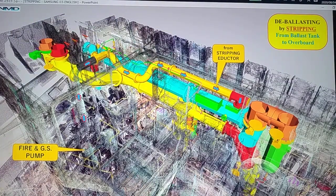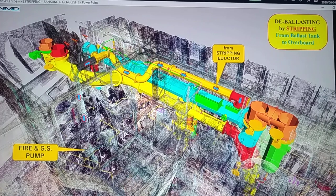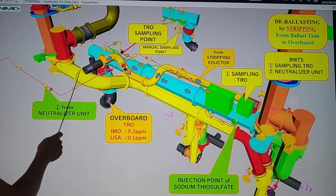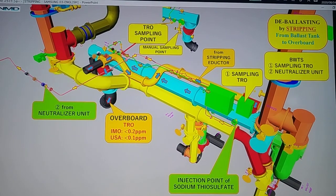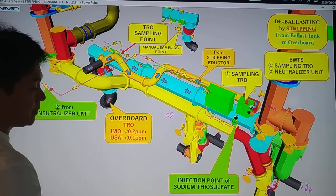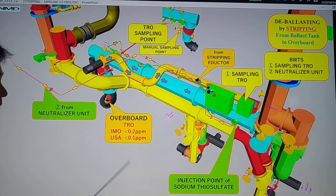We have here also the 3D model. From our fire and GS pump and the eductor, seawater will be pumped from your stripping eductor and then going to overboard. From a clear view — the Diffield Drop — from your stripping eductor, you will pump the seawater going to overboard. We are going to take a sample going to your TRO, and then inject the neutralizer from your neutralizer unit going to your main ballast line. We inject the sodium thiosulfate so that your seawater going to overboard will meet the TRO requirement — IMO at 0.2 ppm or USA at 0.1 ppm.